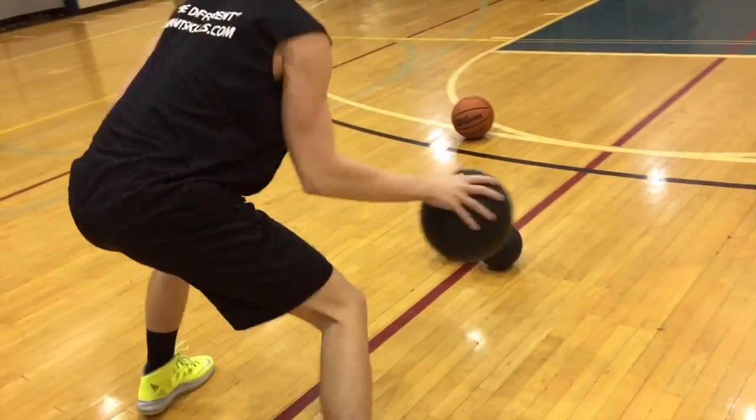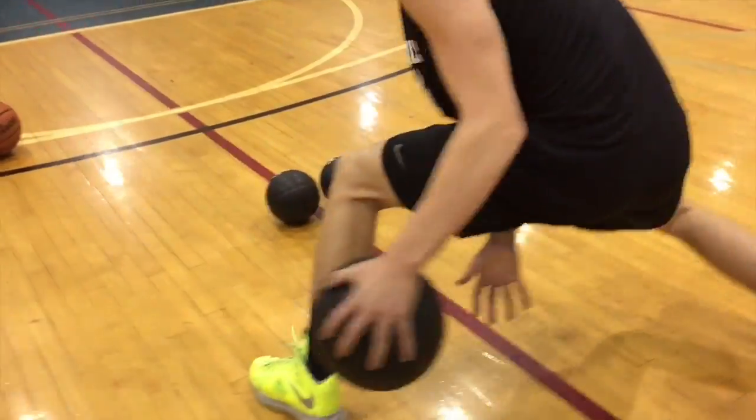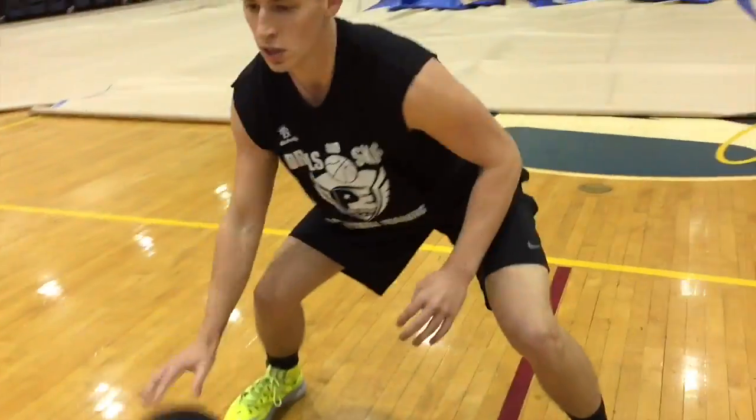This really helps our players work on speed of dribble, control of dribble, and strength of dribble. As they pound the basketball with a series of movements, we have our players keep their hips low and chest up.